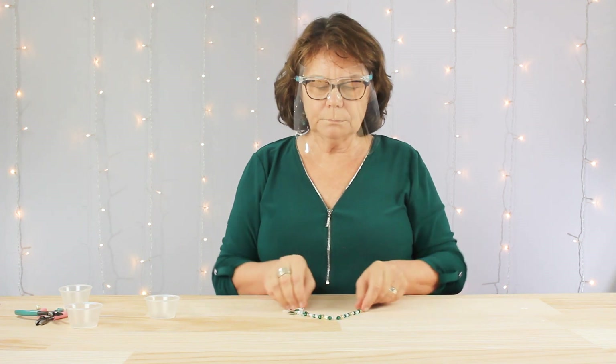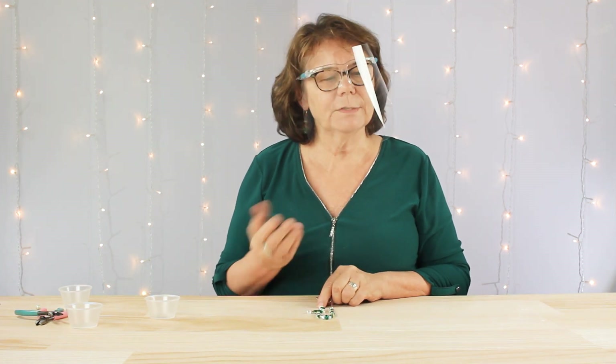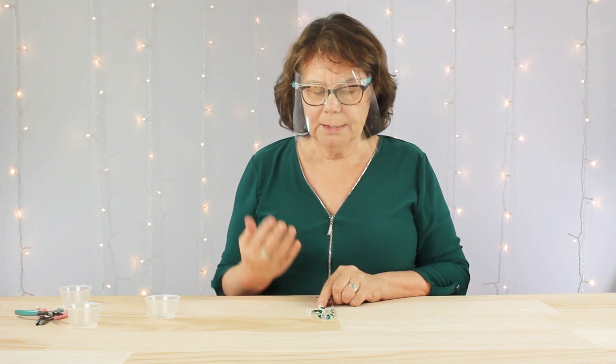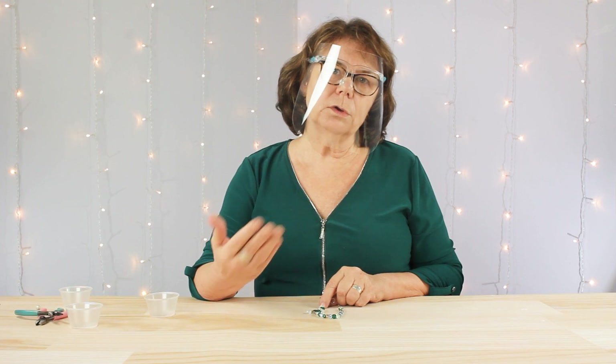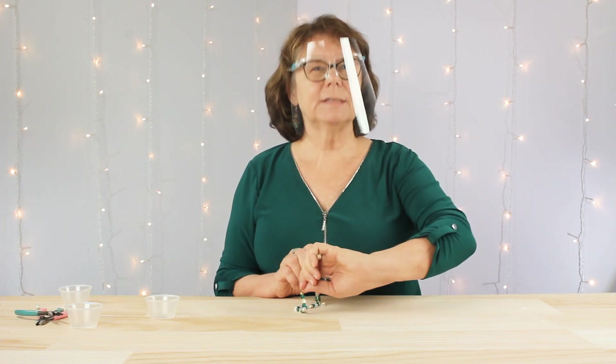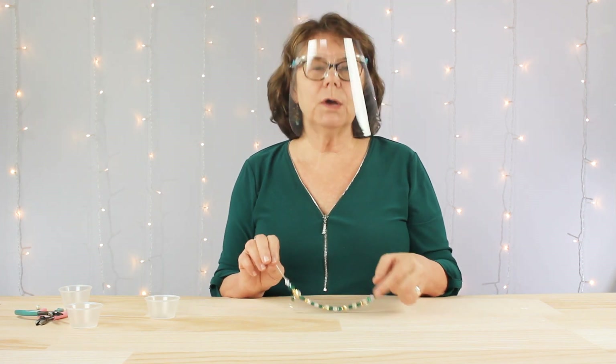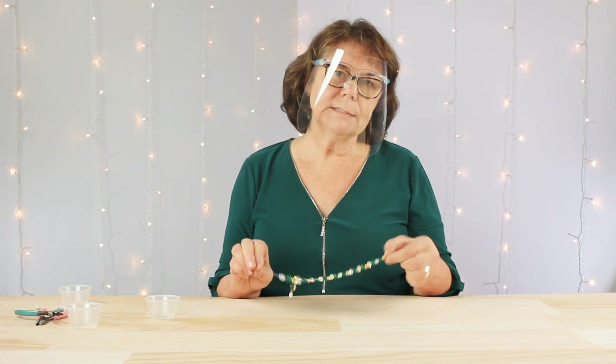Now that we have all of our beads strung on, we're ready to tie a stretch cord knot, which is also known as a surgeon's knot. Now if you have a wrist that is smaller or larger than mine — I have about a seven and a half inch wrist and this fits me perfectly — you can always add more beads or reduce the number of beads.